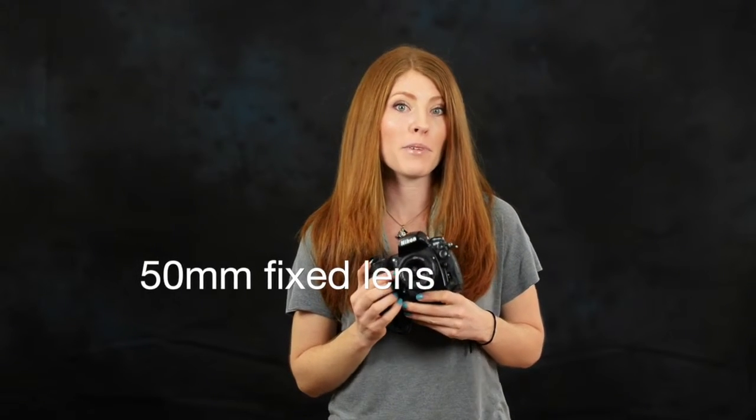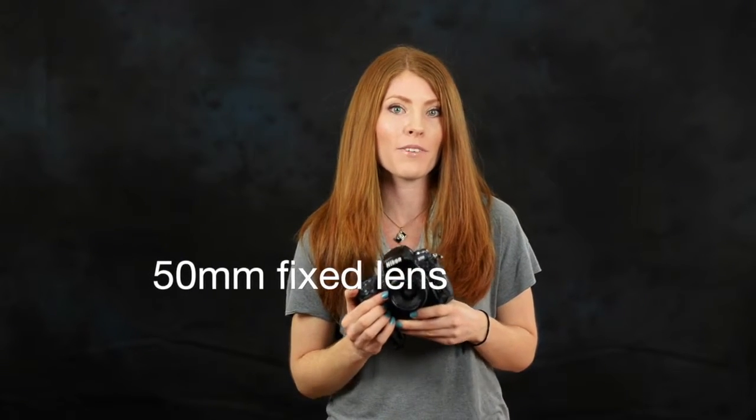For this lesson, I'm going to be using my Nikon D700 and 50mm lens. I highly recommend a 50mm lens to anyone who's starting in photography. It gives you the most bang for your buck and is great for daily shooting.